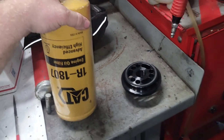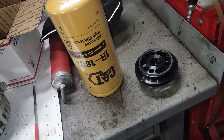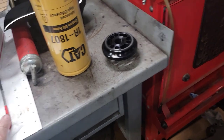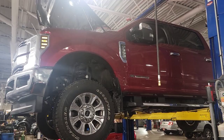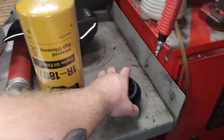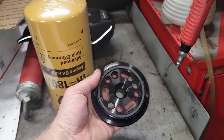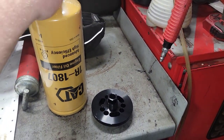We're going to do a little bit of an upgrade to a 2019 F-350 Lariat Power Stroke. We ended up getting the new filter — the CAT filter and adapter from MDD Performance. It's about $150 for the kit or something like that ballpark.